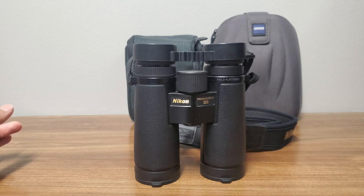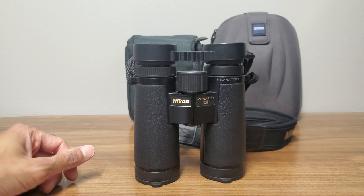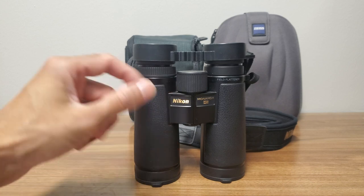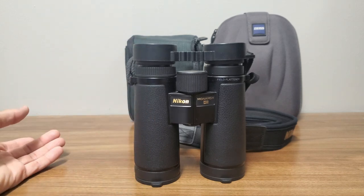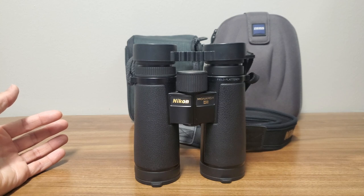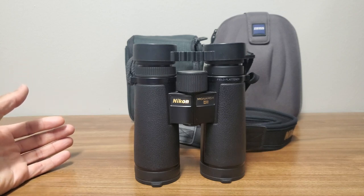For brightness, the SLCs were the brightest, with the Conquest HDs and HGs about the same. For contrast, the SLCs and Monarch HGs had the best contrast, while the Conquests were a little gray and more neutral in color. The SLCs had a slightly warmer, yellowish image. The HGs, to this day, I find the most color-neutral of all my binoculars, and they have excellent contrast.